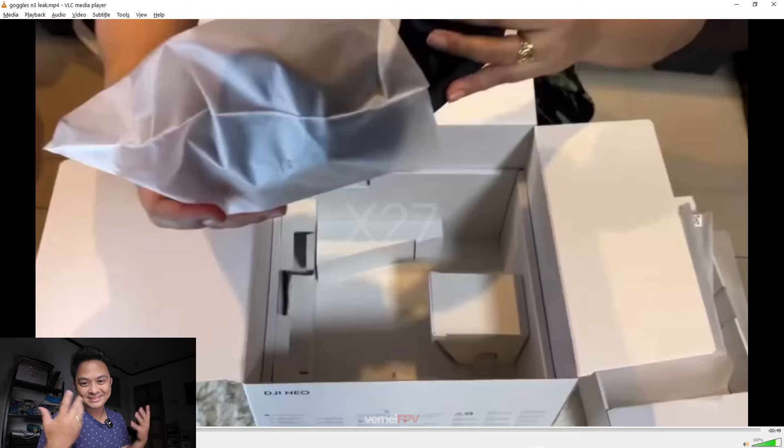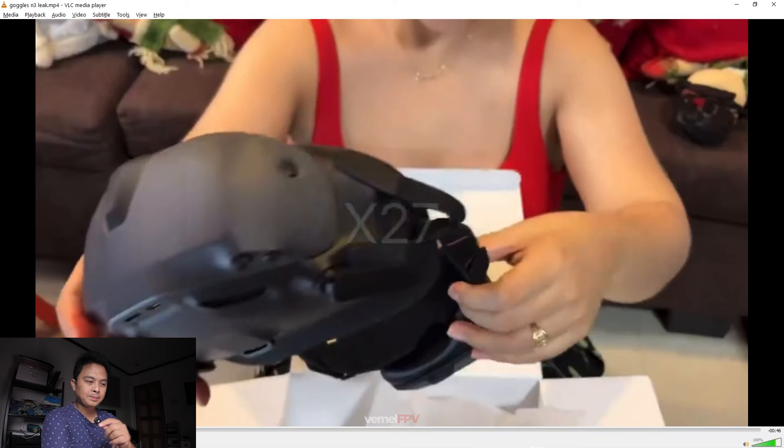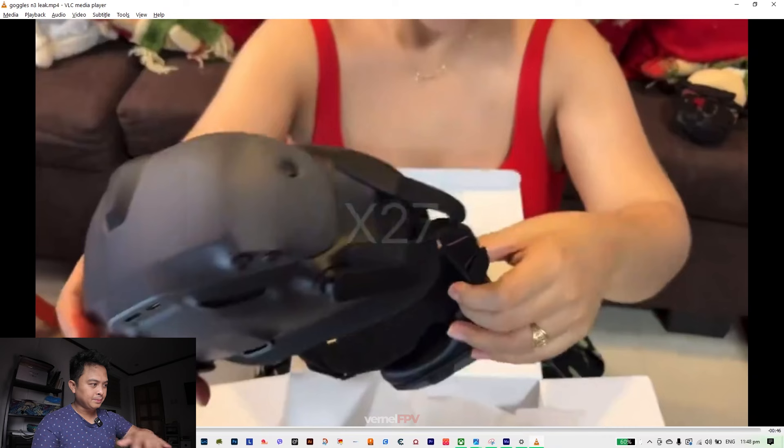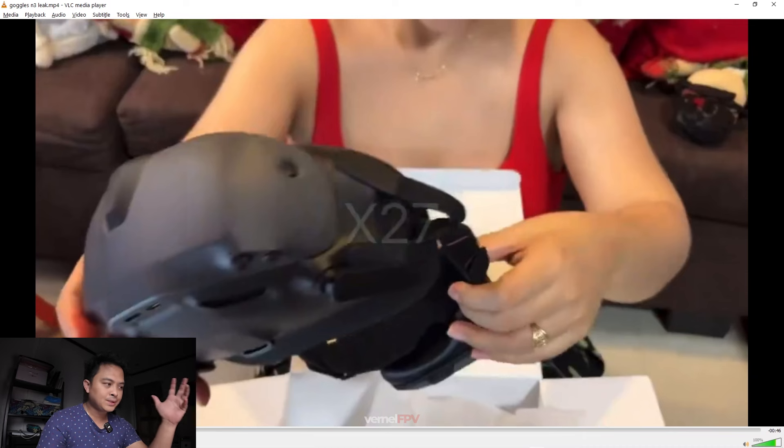Right off the bat, what I saw is the USB Type-C at the top part of the goggles, and the port near it is probably either a micro SD slot or an HDMI — it's not too clear. And this would be the grills for the exhaust, this would be the 5D switch and a back button.